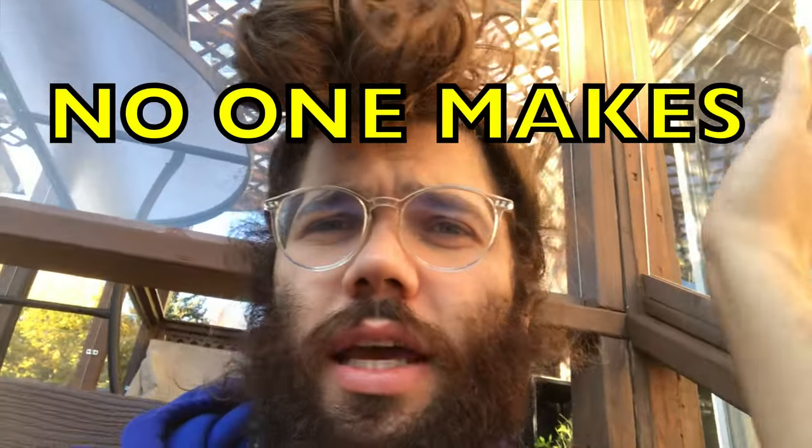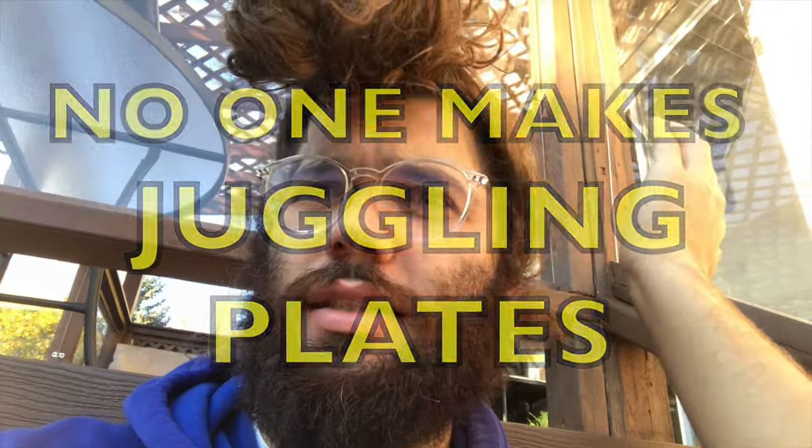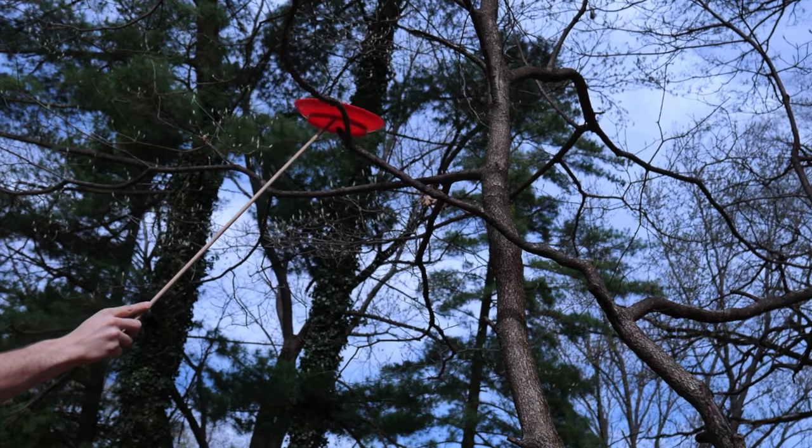I got a question. Why is it that no one makes juggling plates? You know, like plates made specifically for juggling — not for spinning, just for juggling, for throwing and catching.